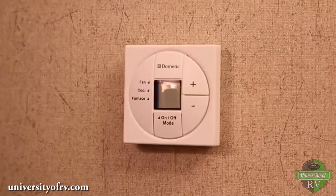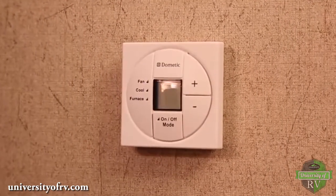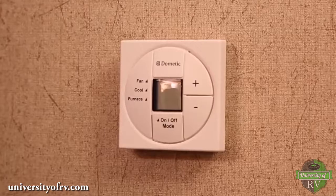I've shown you the basics for single zone and dual zone thermostats, but please read your thermostat owner's manual for complete programming instructions.